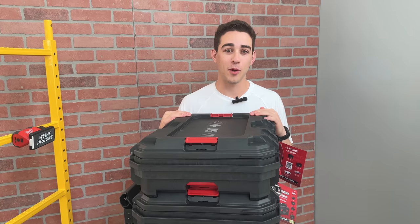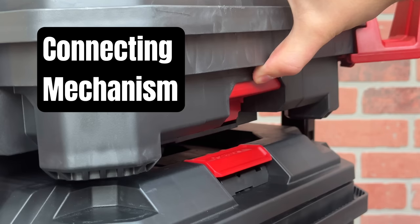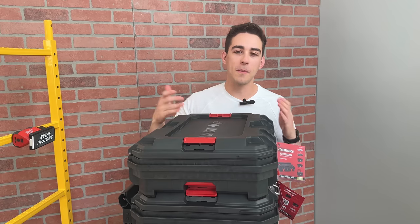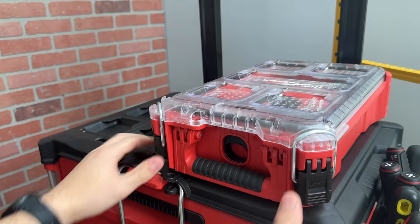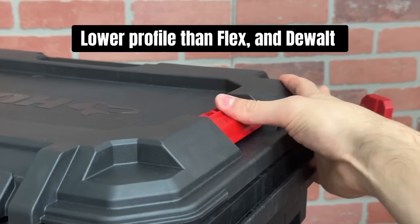Now let's talk about the most important part of these modular toolboxes: the connecting mechanism. If you've seen some of my other videos, you know I'm a big proponent for a front latching mechanism, like the ones on Packout and Modbox. But Husky did a really good job with these low-profile side latches.